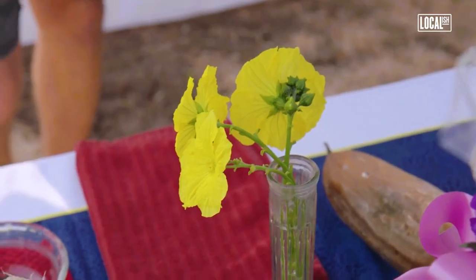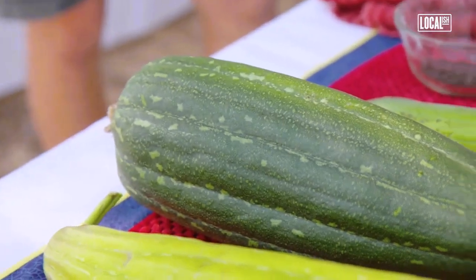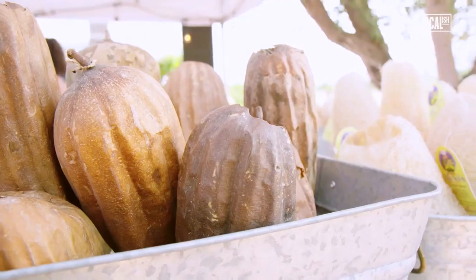Obviously, we wait until they bloom. They get to look like a little squash. At some point, the plant will decide that it's done growing and it'll draw all the moisture out, and this will turn very yellow. This is the beginnings of a sponge.